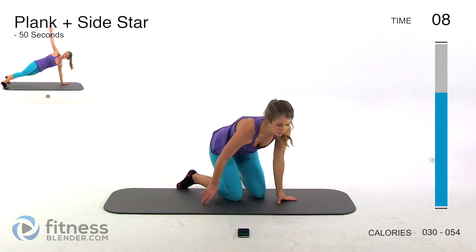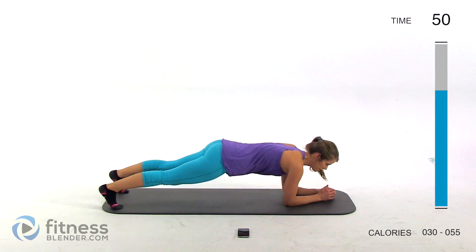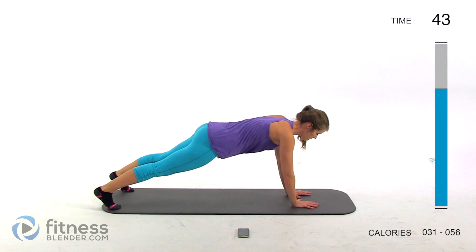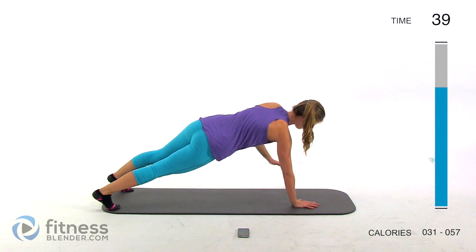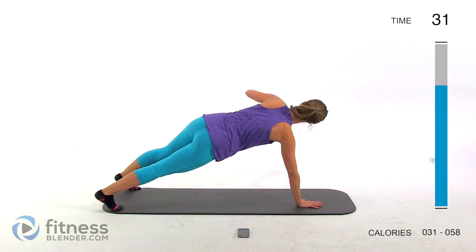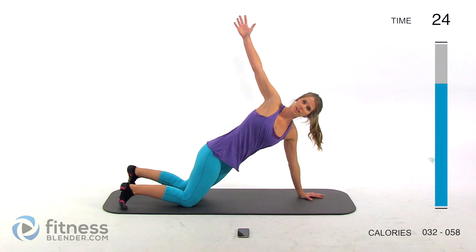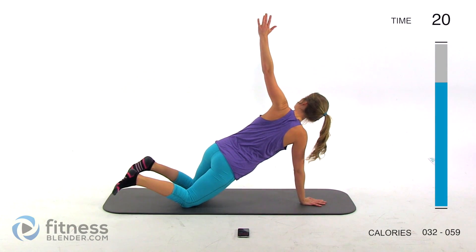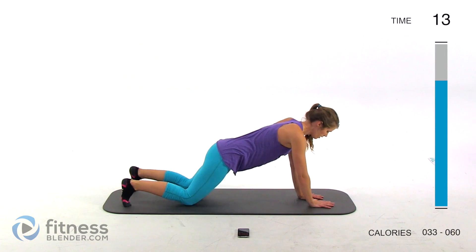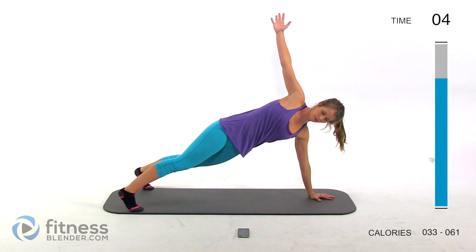Next up we're going to be doing a plank plus a side star. We're going to be rotating — you can do a tall plank or a forearm plank, it's up to you. You can also drop to your knees. Stretch up, then tuck your hand back down and open up on the other side. Think of being strong through this motion, pull your core in nice and tight, keep your body in a straight line. If you get tired, just drop your knees. Keep a slight bend in your elbows so your arms also get a workout — try not to lock out those elbows.